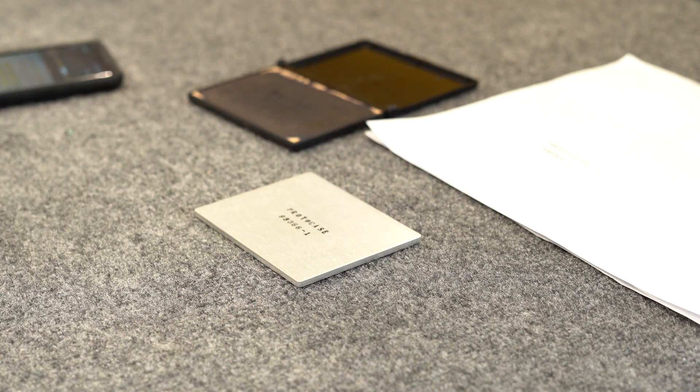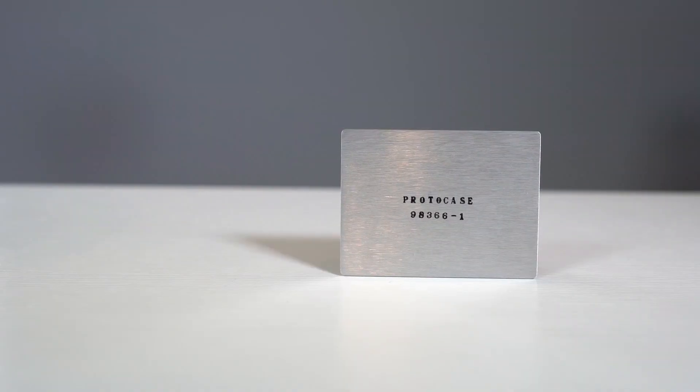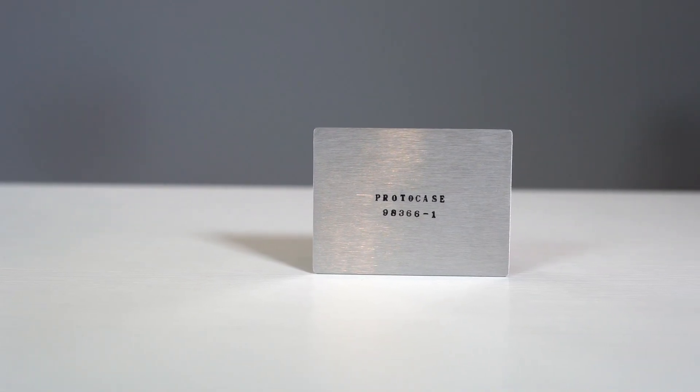Rubber stamping is done by creating letter and number combinations and then applied using permanent ink. These can be applied with either black or white ink depending on the finish of your enclosure.